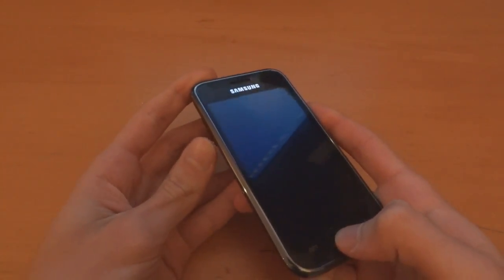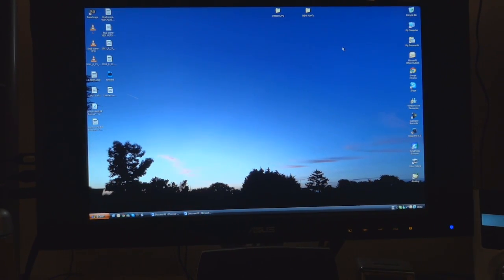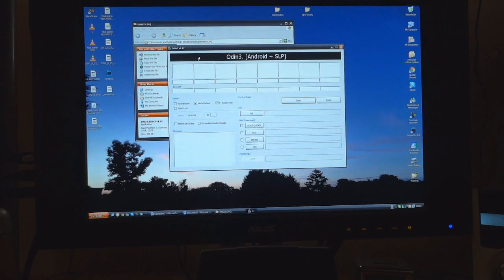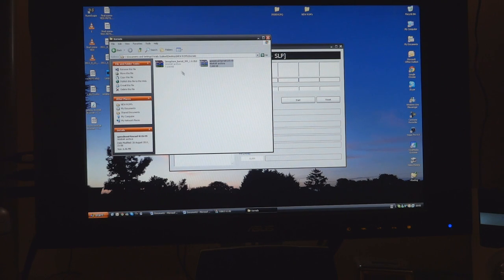So what we're going to do is go back into download mode — wait until the phone vibrates — and on the computer we're going to open up Odin. Back into your JVQ file you'll find Odin. That was the phone just vibrating. Now go find your kernel — you should know it's there, or download it. Speed Mod kernel — I'll link it down and you'll be able to find it.